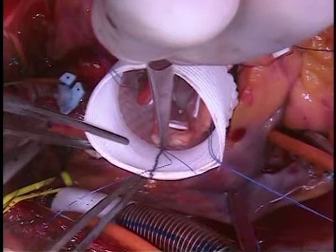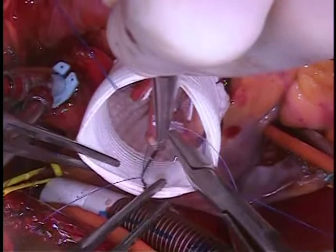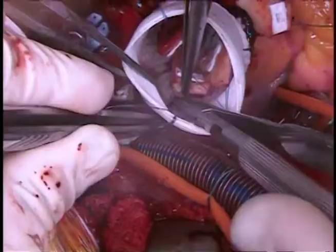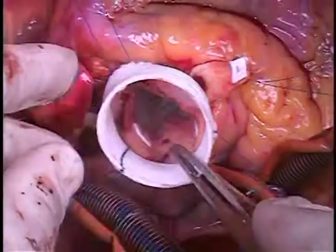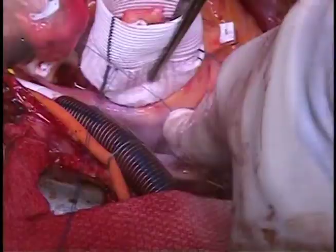Now you're ready to start re-suspending the commissures. You do this by taking the pledgeted 4-0 prolene commissure stitch out through the Valsalva graft right at the top of the neosinuses — in other words, right where the sinus portion of the Valsalva graft meets the straight portion. This is a nice feature of this graft as it simplifies the process. The graft is designed to minimize variability, and in our experience we have very rarely strayed from this landmark. We snap the sutures in place, examine the entire construct, then tie them with three to four knots.